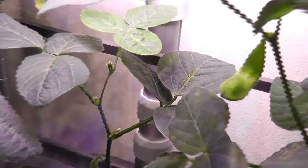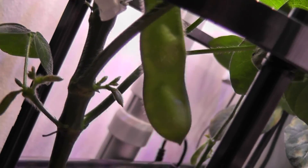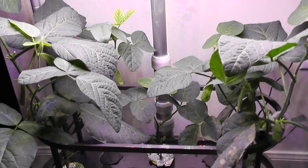It's day 44. The plants are doing excellent — I see a couple of bean pods that are looking very nice. I feel like they are growing really fast. You can see the beans inside these pods. This is all going really amazing.